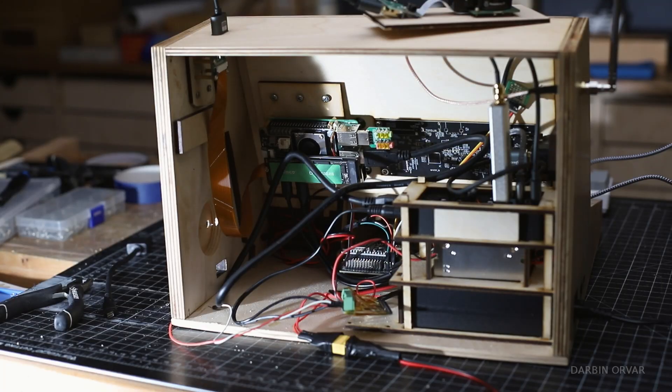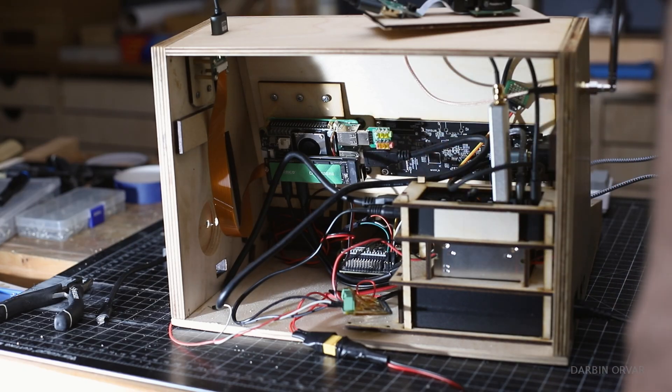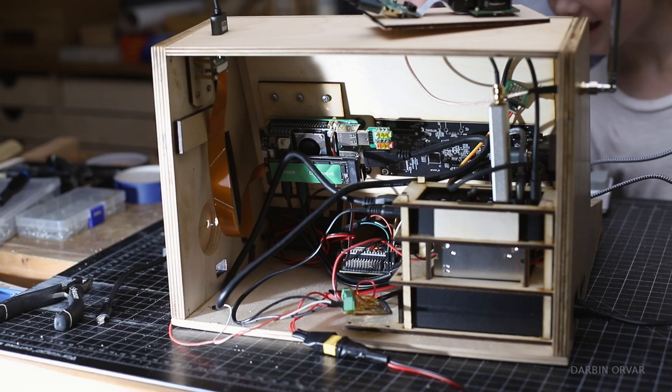We got the screen, we got the keyboard. As soon as we hit AC power, we should see the ESP32 turn on, because that's running right through. Look at that — we got our first success.